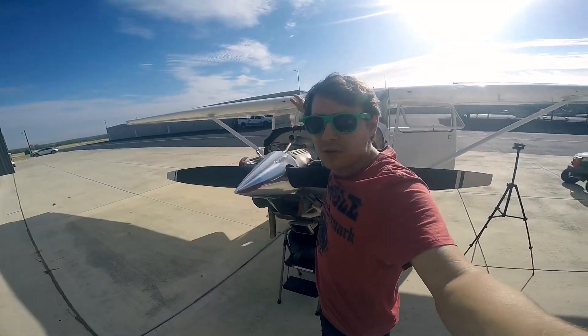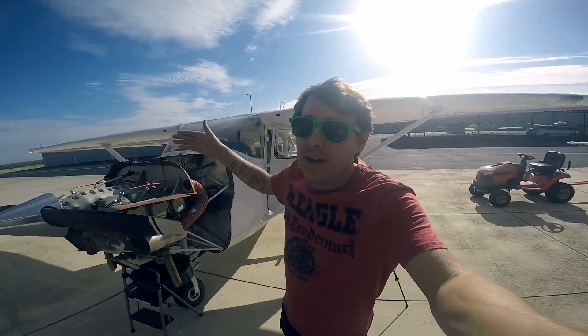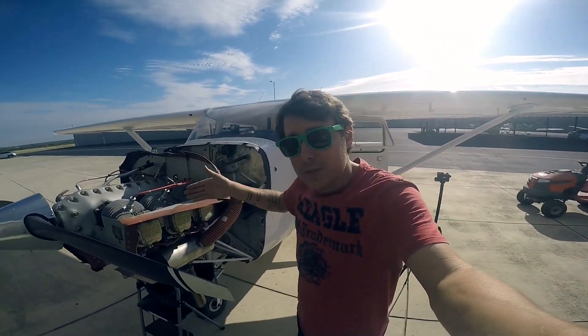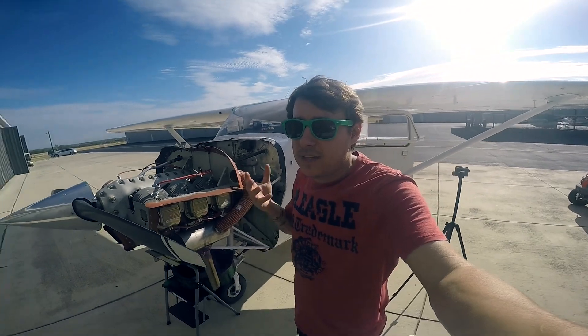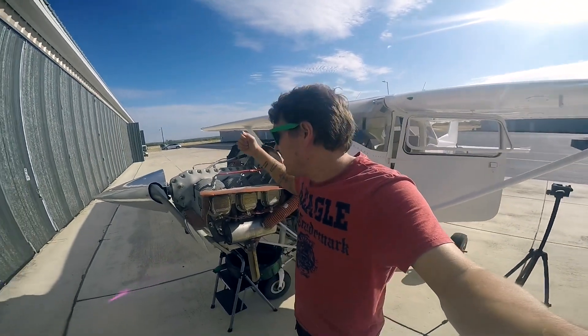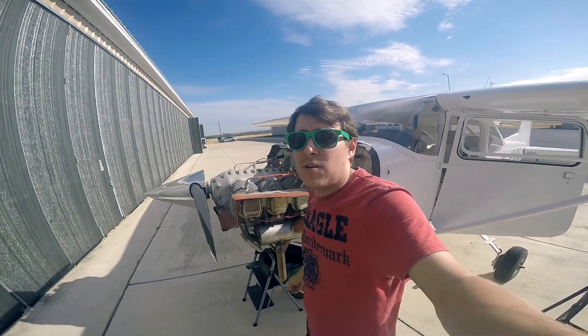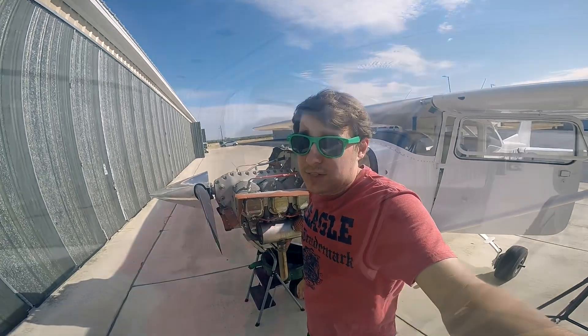The largest cost of this build was the engine, at least in my opinion. The engine was done by Airmark Overhaul. The original crankshaft and case were worn beyond their serviceable limit, so this is actually not a brand new engine, but a serviceable engine from Airmark Overhaul — and it was $45,000.